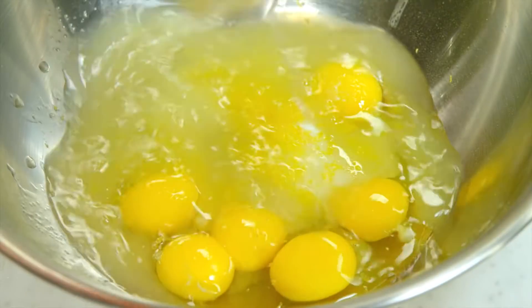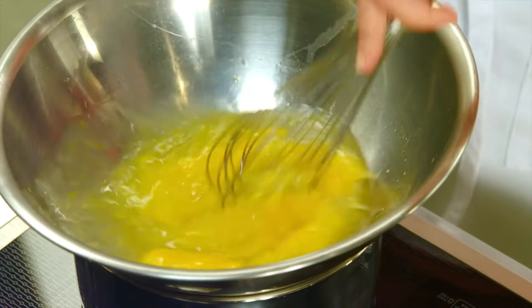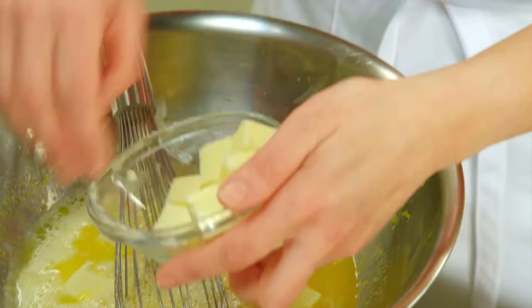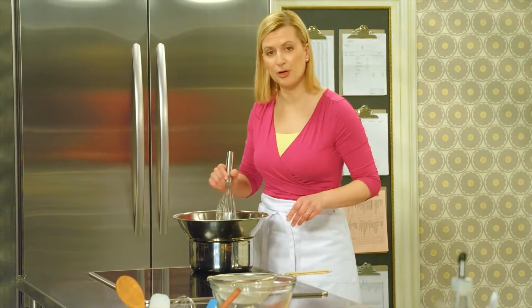I'll add the lemon juice to my eggs. First I mix the eggs with the lemon juice and sugar, then add the butter — I have two-thirds of a cup. The butter will slowly melt into the curd, and it takes about 5 minutes for the curd to thicken up.